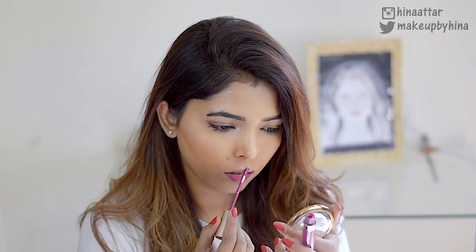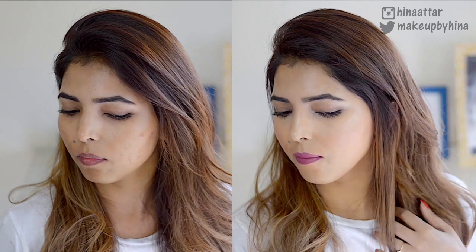To finish the look, I'm taking this Stila All Day Stay Matte Liquid Lipstick in the shade Aria — one of my favorite lip colors lately — and applying it on my lips. That's it, you guys! This completes my everyday foundation routine. I really hope you found this video helpful. If you did, please give it a thumbs up and subscribe to my channel, and I'll talk to you all in my next video, bye bye!